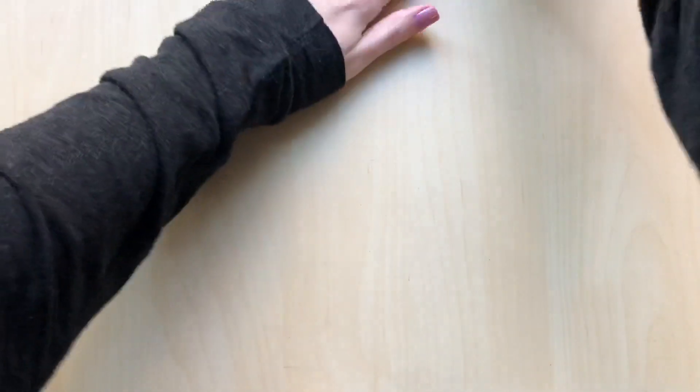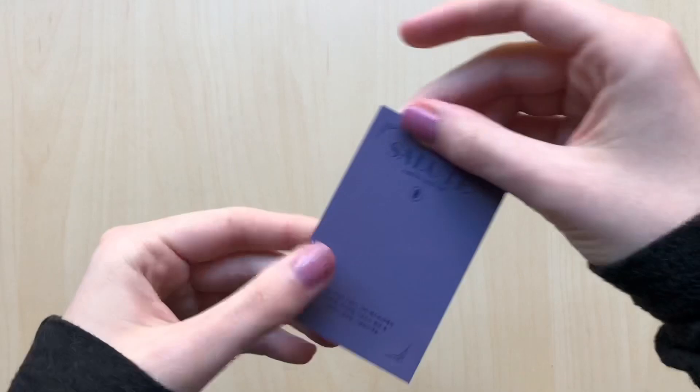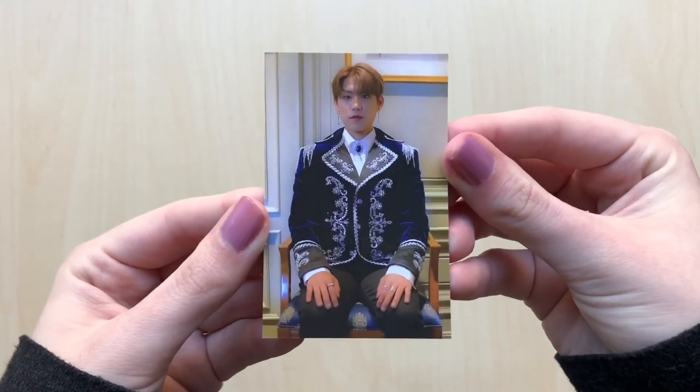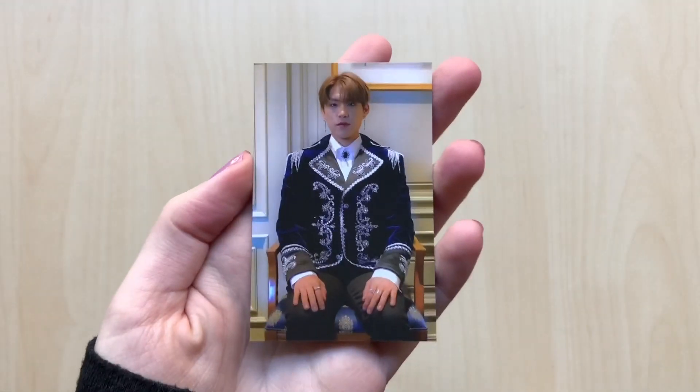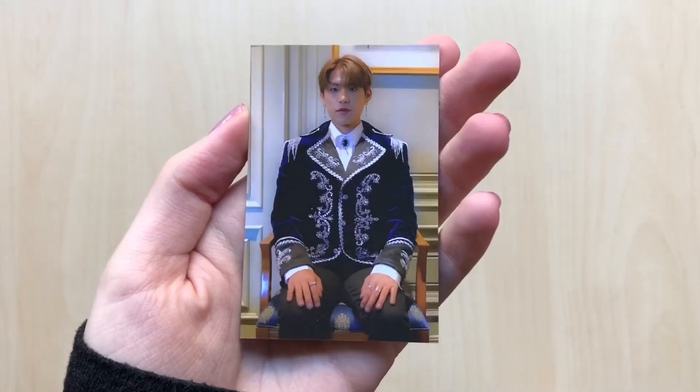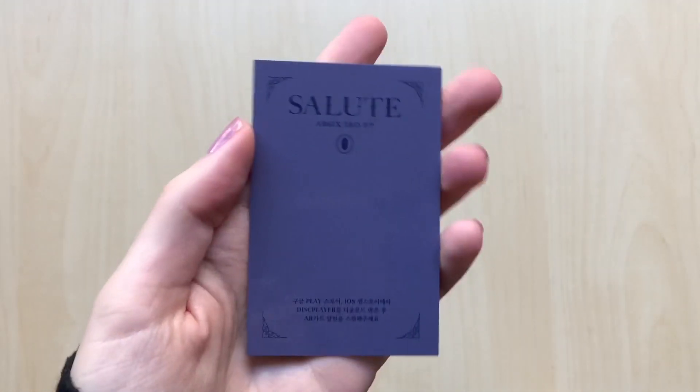Okay, so we have that. And then we have all of the photo cards. Let's bring out the one that's totally different — I have one blue back and two brown backs. Oh, this is the AR card. Let's see who we got — I got Woojin. We'll see if I add the moving picture of this in this video. In their last one they had music with it. But that's the AR card.